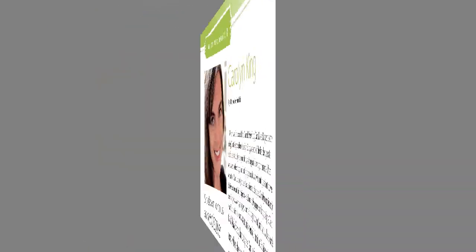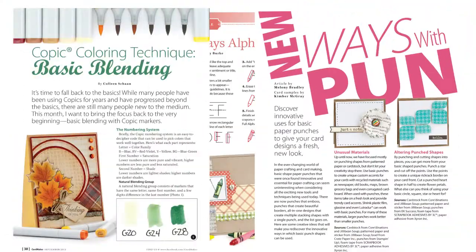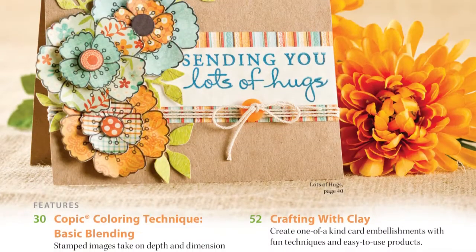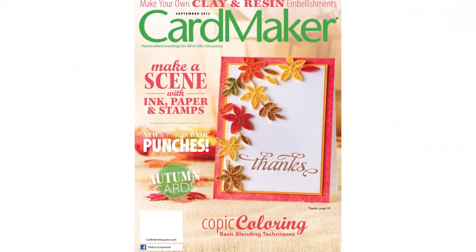It's our mission to present you with eye-catching card designs and informative technique articles that will inspire you. And now, without further delay, let's take a look at some of the exciting projects and articles that you'll find in our September issue.